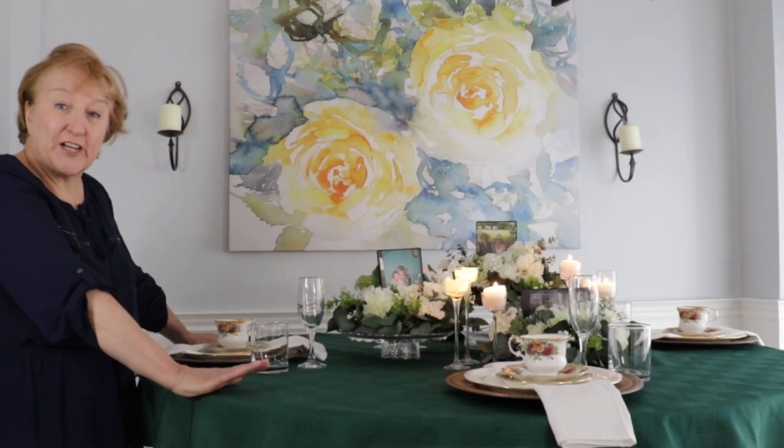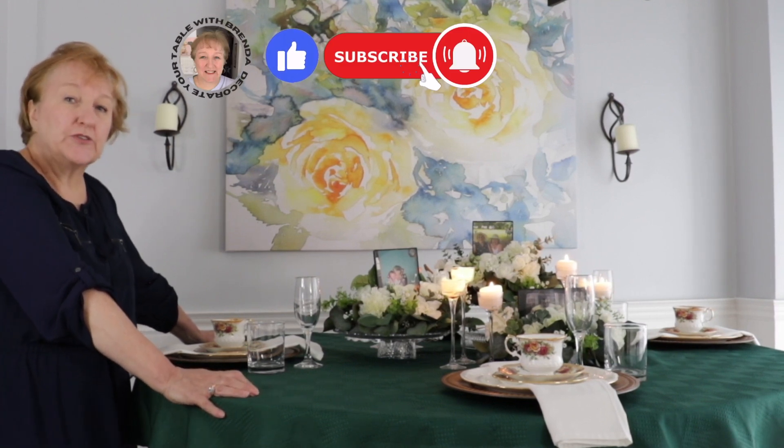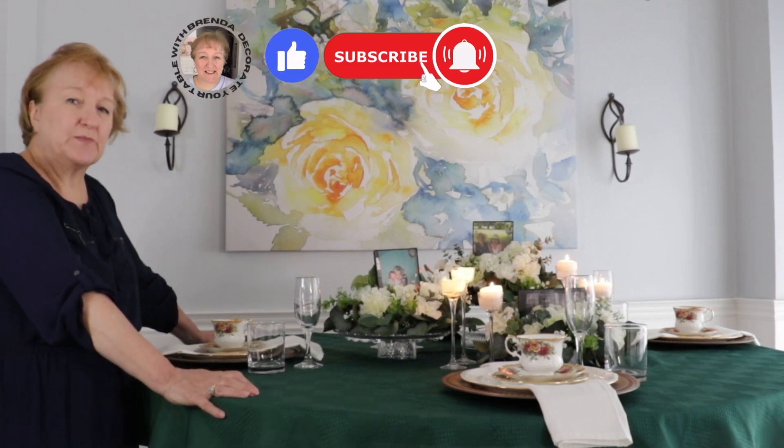I hope you like this table. If you're getting anything out of these please hit like and subscribe. Join me next week — we're going to do a disco themed table, so that should be a lot of fun.